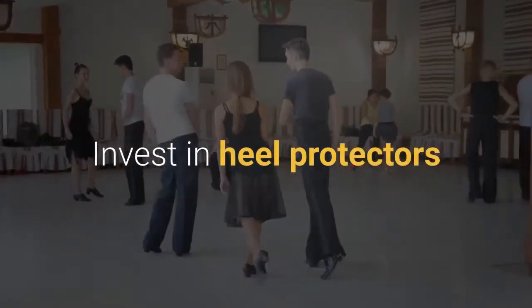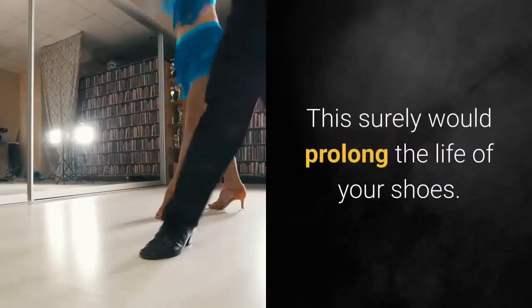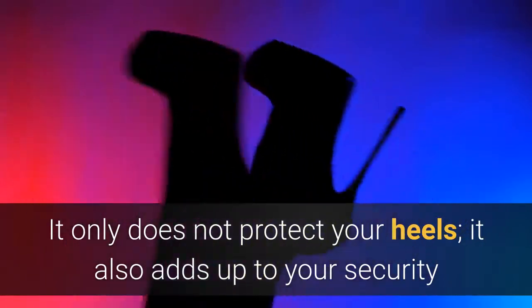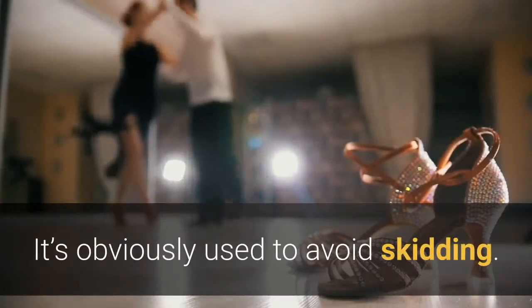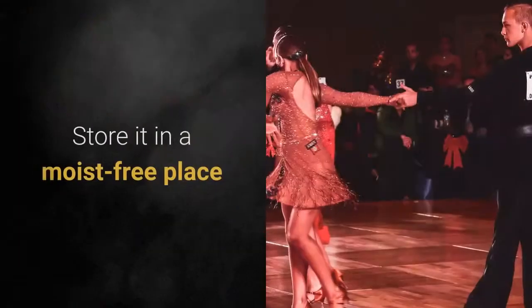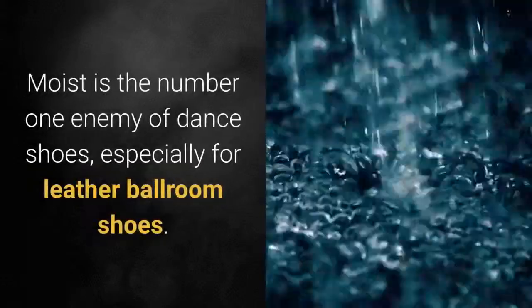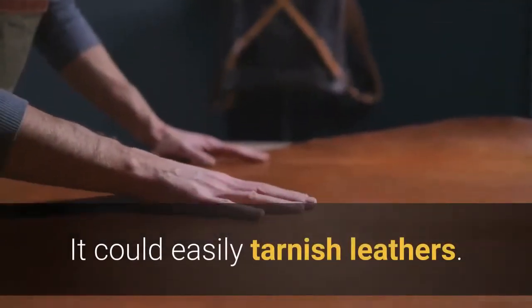Invest in heel protectors — heels are the fastest to wear out, and this would surely prolong the life of your shoes. It not only protects your heels, it also adds to your security by providing additional traction. Use non-skid powder — it's used to avoid skidding, gives you protection, and is highly recommended. Store your shoes in a moisture-free place. Moisture is the number one enemy of dance shoes, especially for leather ballroom shoes, as it could easily tarnish the leather.